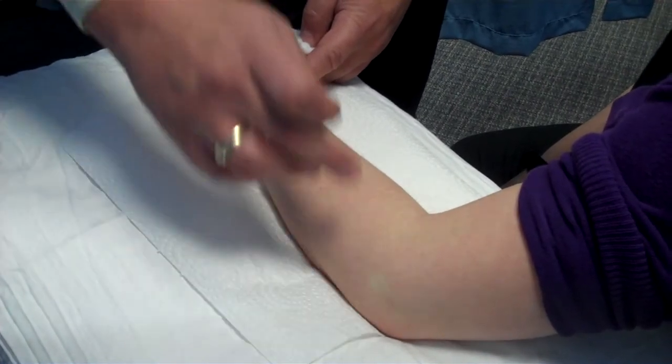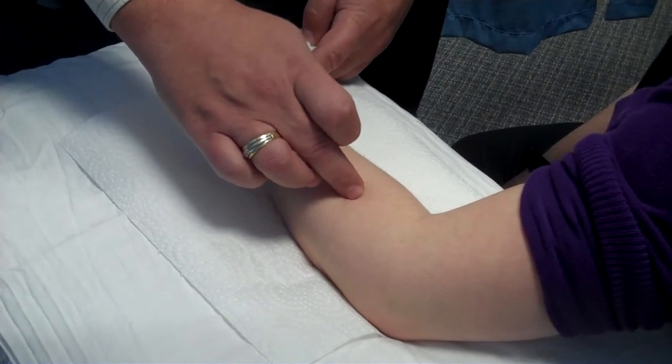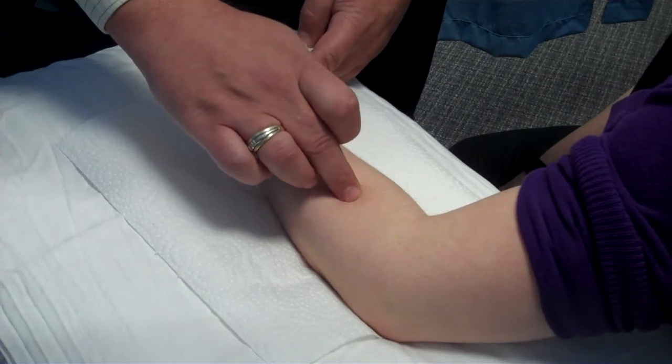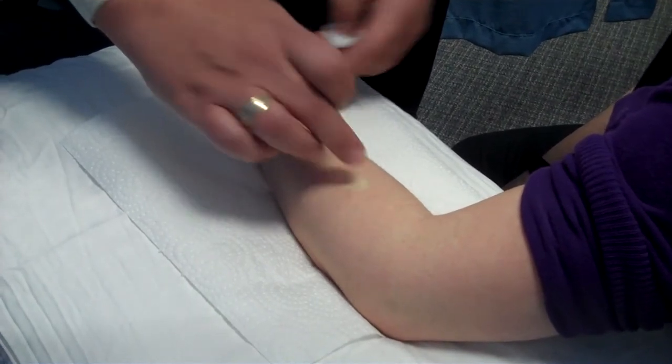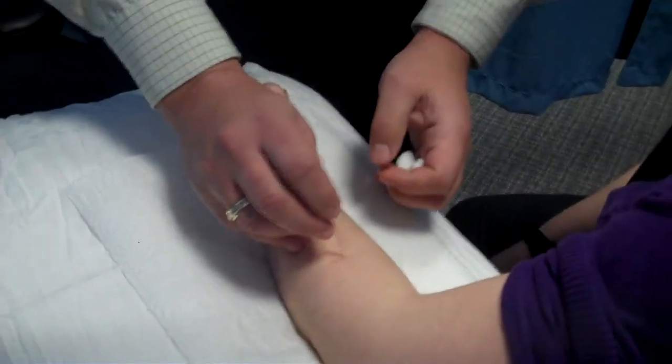In this case, here's half the distance, and here's a quarter of the distance. Also, another tip is it's located approximately 3 Chun from Li 11, around the point Li 9.